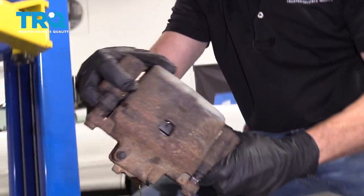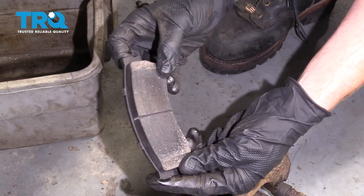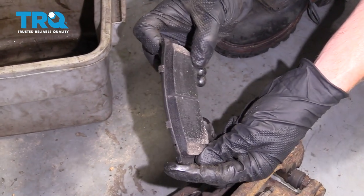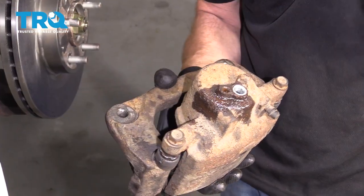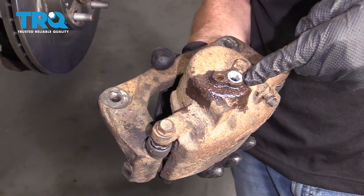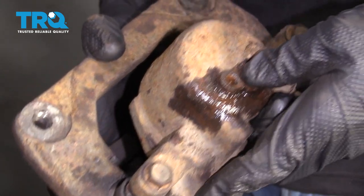At this point, you want to empty out the caliper into your collection bucket. We can remove the pads and inspect them — if they look like they're good, like these ones right here, you can reuse them. Once you've removed the pads and completely drained your caliper, just take the plug from your new caliper and slide it right in here.